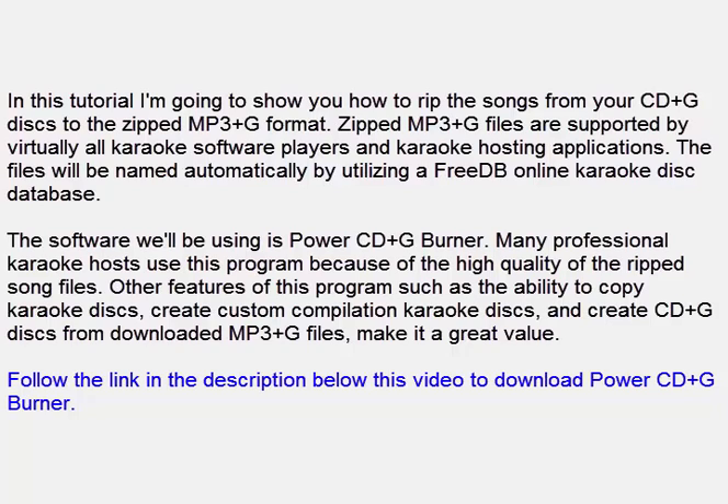The files will be named automatically by utilizing a FreeDB online karaoke disk database. The software we'll be using is Power CD Plus G Burner. Many professional karaoke hosts use this program because of the high quality of the rip song files.